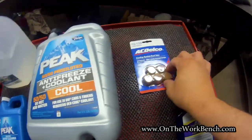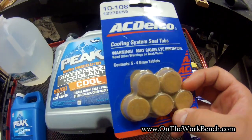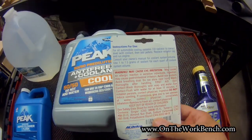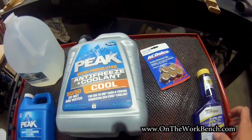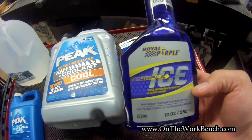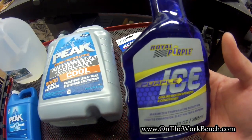I'm also going to add ACDelco coolant system seal tabs — that's the parts company for General Motors. You dissolve these; use about one tab or one gram per quart. I'm also mixing in Royal Purple Purple Ice, a coolant system additive to help keep the cooling system running clean and clear.